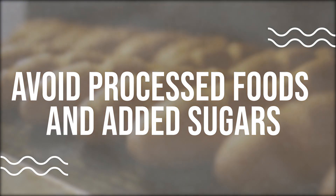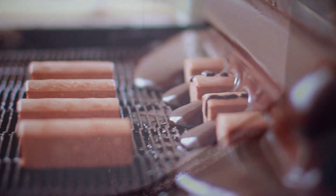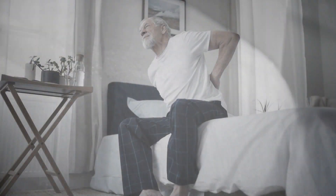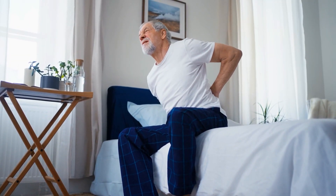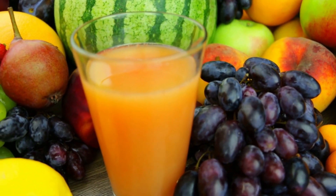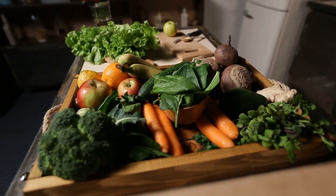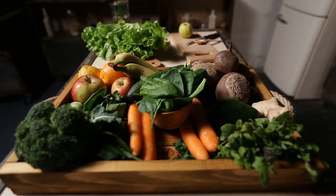Avoid processed foods and added sugars. Processed foods and added sugars can be damaging to the lower back as they can increase inflammation in the body and disrupt the delicate balance of hormones and nutrients. Instead, opt for whole, unprocessed foods like fruits, vegetables, and whole grains and limit your intake of added sugars.